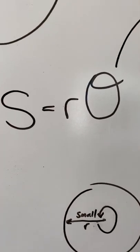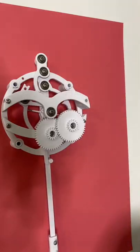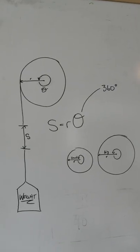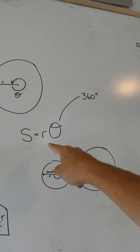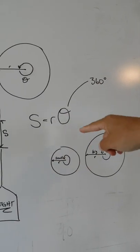Now it may seem obvious to some of you, but in that moment, my intuition let me down completely. And there's a very simple equation that proves that a smaller diameter spool will actually increase the runtime. The amount of string that's released from the spool is equal to the radius of the spool times the angle that the spool rotates.